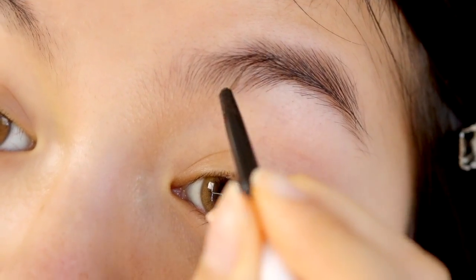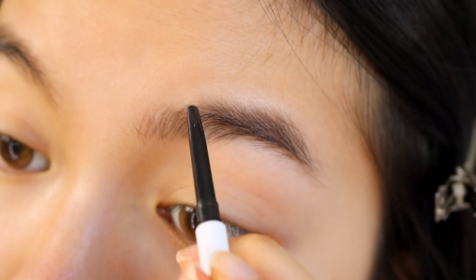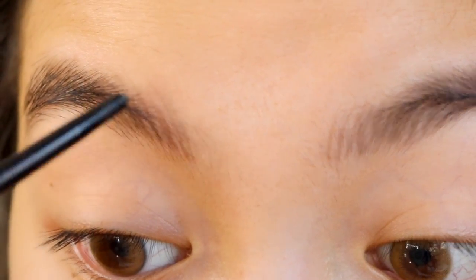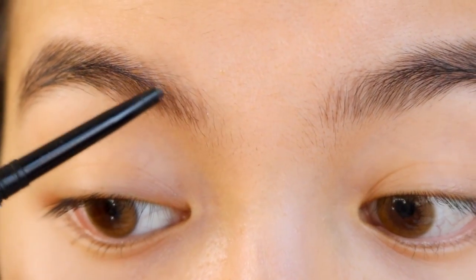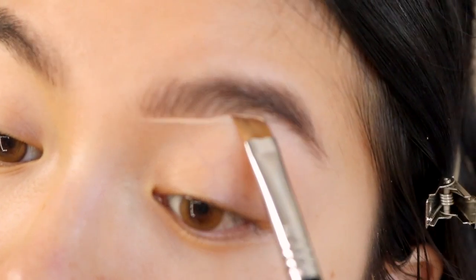I've been getting a lot of questions on my brows lately since I've changed the routine a little bit. What's mainly changed is I started using brow pencils more since they give you a lot more control. The only thing that really varies in my daily routine is I might use a different brow pencil depending on the formula — whether I want the brows to be softer or more precise. After I fill in my brows, I use a concealer from Pony Effect and then I'll just clean up the brows.